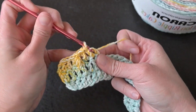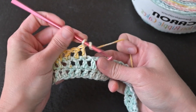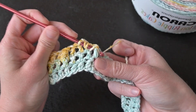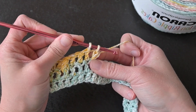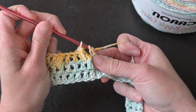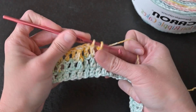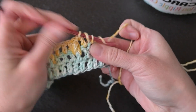The repeat pattern for row three is three double crochet stitches, then a twist stitch: yarn over, insert crochet hook, yarn over pull level, then yarn over insert crochet hook, yarn over pull level, yarn over pull through the first four loops, then yarn over pull through the last two loops for a twist stitch — then three double crochet stitches. We will end row three by making four double crochet stitches.